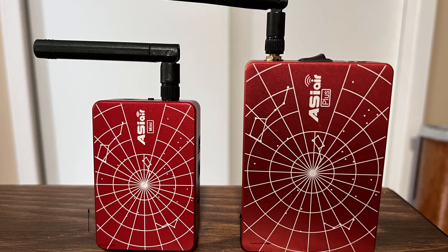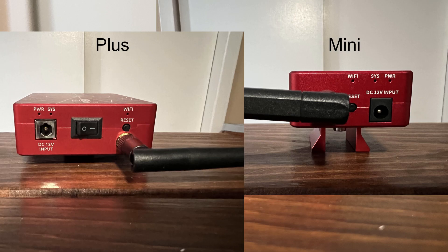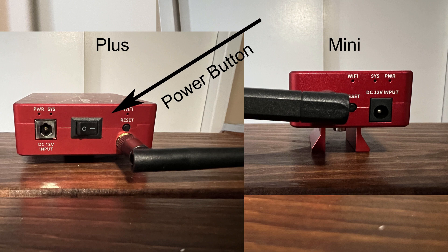Let's take a look at the size. As you can see, the ASI Air Mini is quite smaller than the ASI Air Plus. Some of the reasons for this are a smaller form factor motherboard, no Ethernet port, and no power button. You'll notice there's no power button on the Mini, as there is on the Plus. Once you plug in the Mini, it automatically turns on and starts to boot up, whereas on the Plus, you have to turn it on.